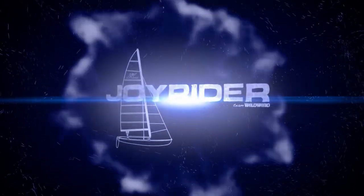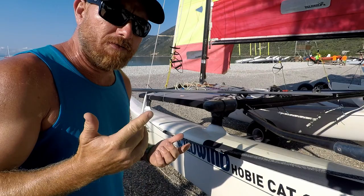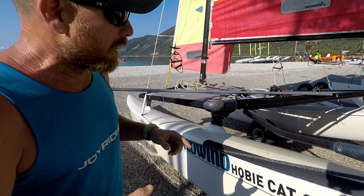Hello, it's Joe here for Joyrider TV, back with some more 'don't do this with your boat.' Let's have a look at what you shouldn't do when you're wheeling your boat around the boat park.